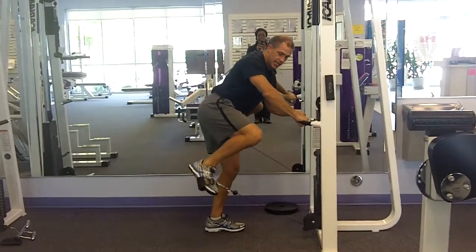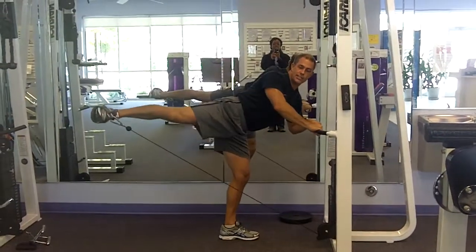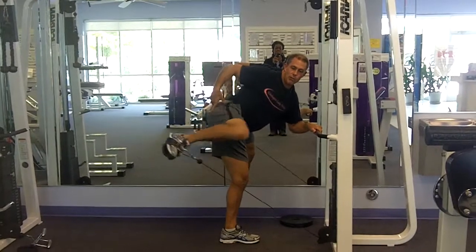I'm going to bend this knee, turn this up, pull my knee in towards my body, thrust it back and contract the glute, then pull it back in.